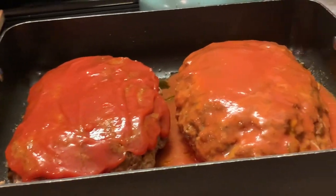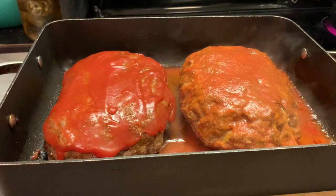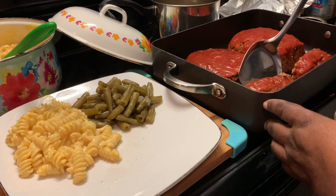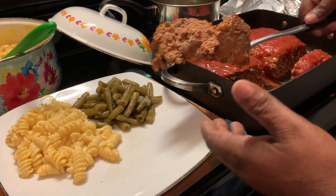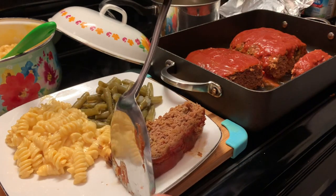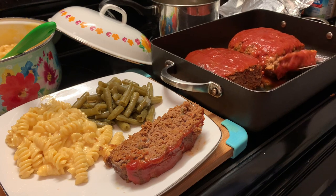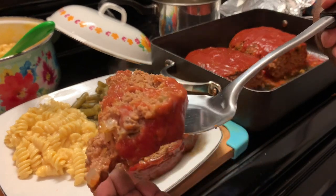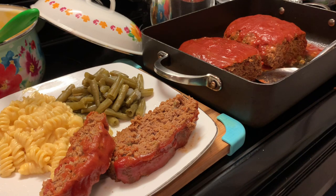And then we're going to be back with the final result. We have just removed our meatloafs from the oven, and now we're going to plate it up. I hope you all enjoyed cooking with me as much as I enjoyed cooking with you all. I have some homemade pasta and cheese, and some green beans to go along with our meatloaf today. This meatloaf was so, so delicious!